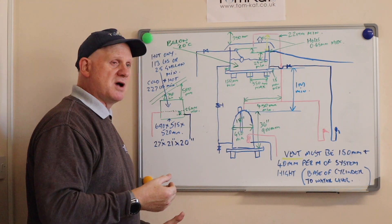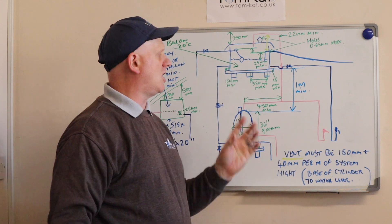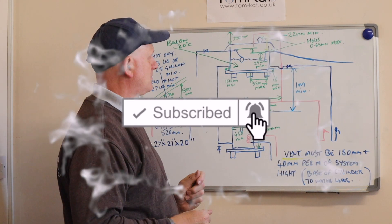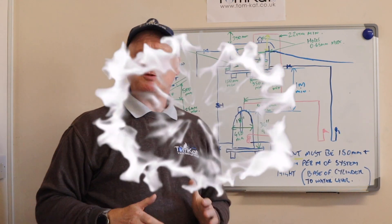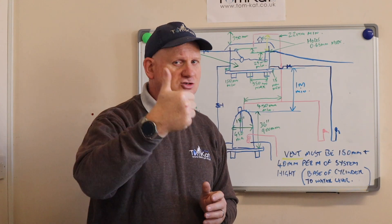So that's my quick look at the installation of a cold water storage system. I hope you liked the video and I'll catch you on the next one. Cheers.